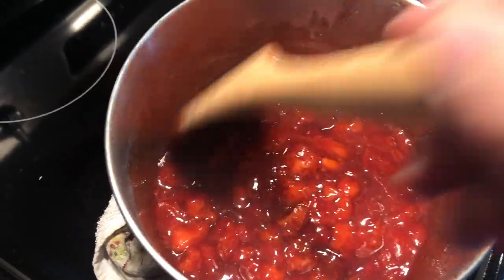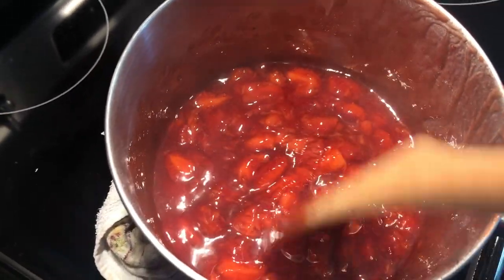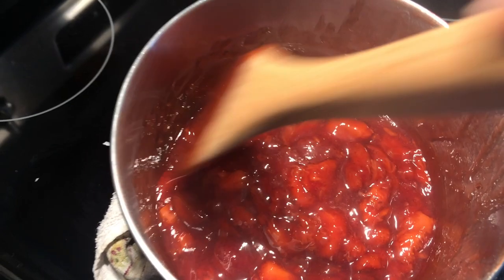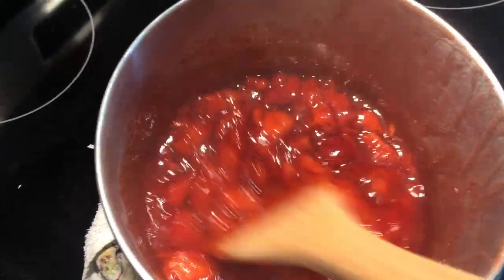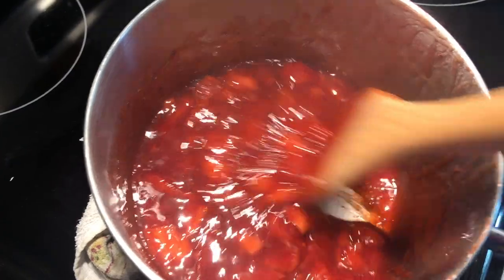It's been 10 minutes and I pulled it off the heat. You can see the strawberries have really cooked down — we have this really pretty sauce. What will happen is as the mixture cools it will thicken and just get better and better.